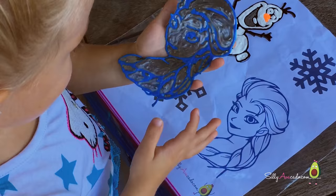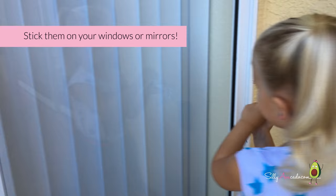Stick them on your window! At Aunt Mary's. I want to stick them on my window.